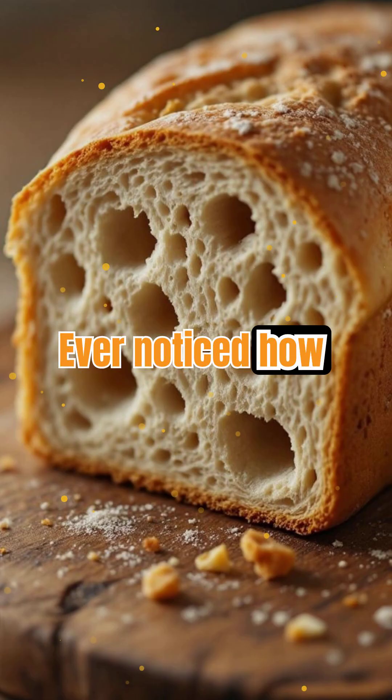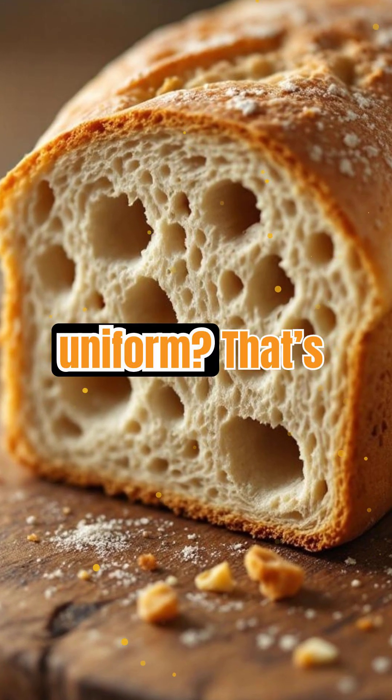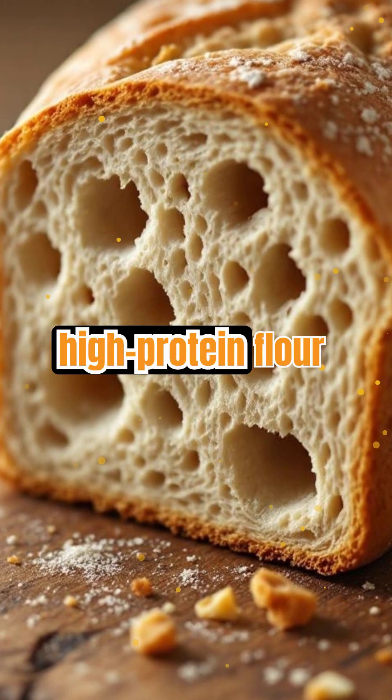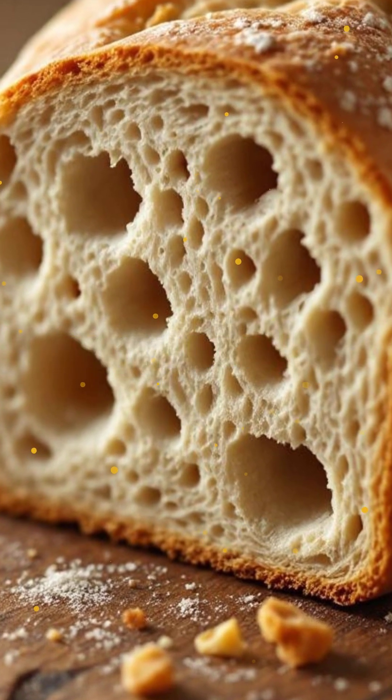Ever noticed how sourdough has big, irregular holes while sandwich bread is soft and uniform? That's gluten at work. Artisan breads often use high-protein flour and long fermentation, building a strong gluten network for those dramatic holes.